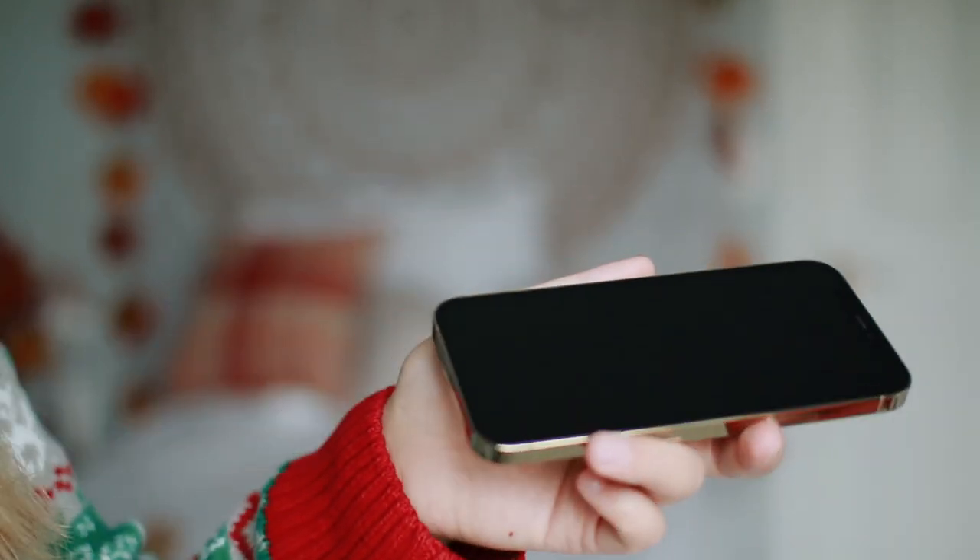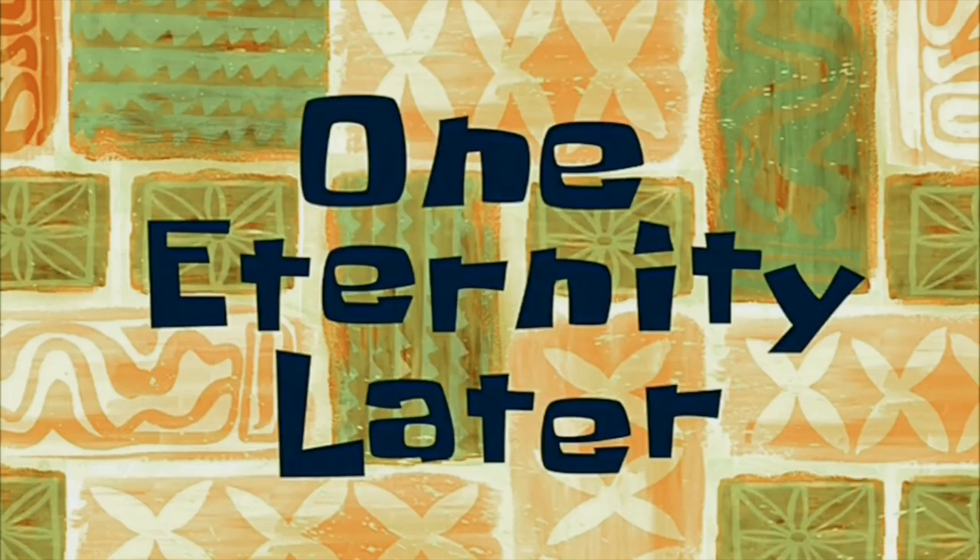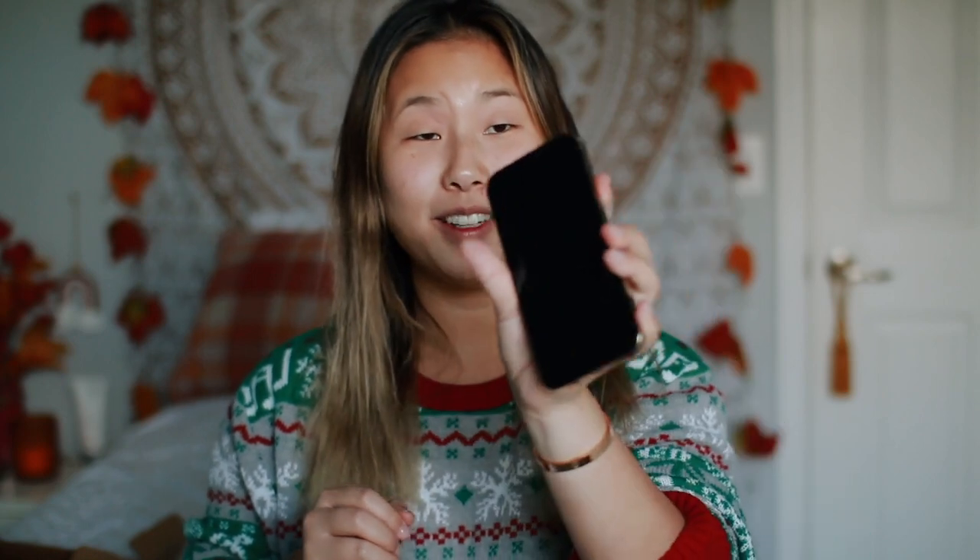Look how pretty! Before anything gets on the screen I'm going to put my screen protector on. One eternity later — it took me literally three tries to get this screen protector on. I finally got it nice and straight with no hairs and no bubbles. Luckily there were three screen protectors in the pack.